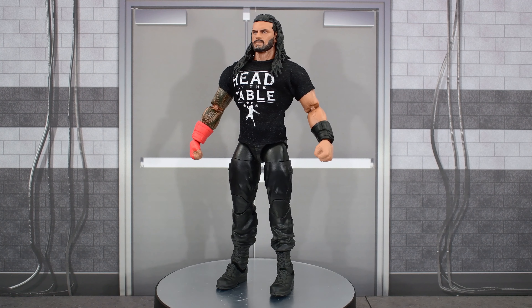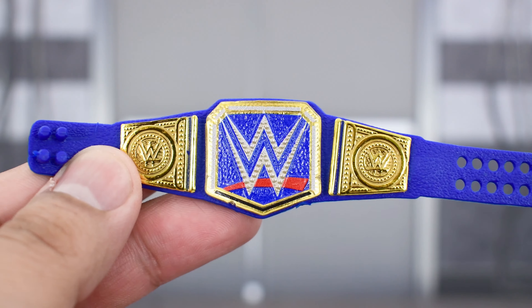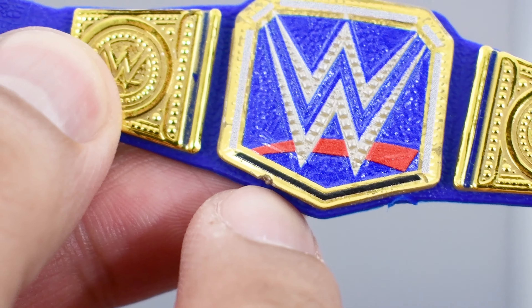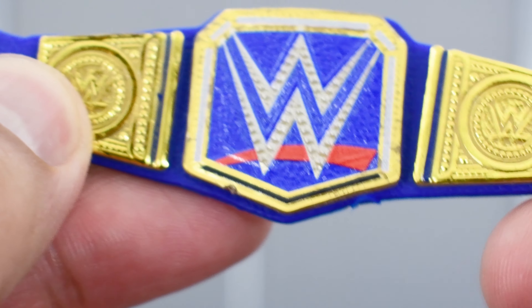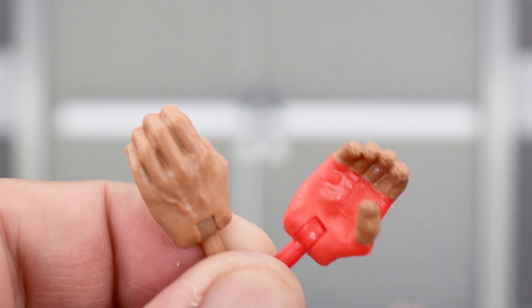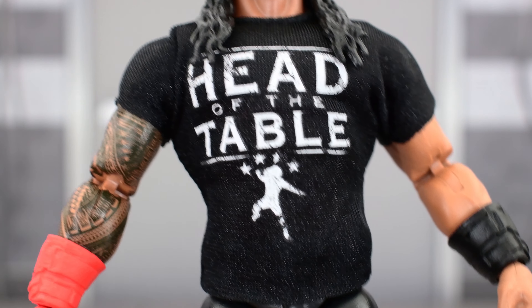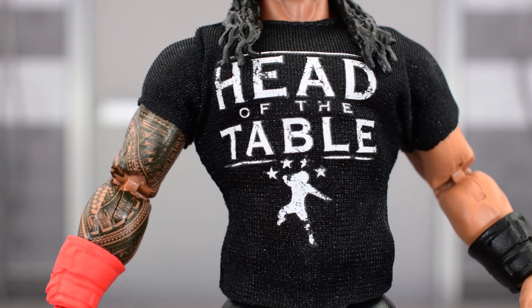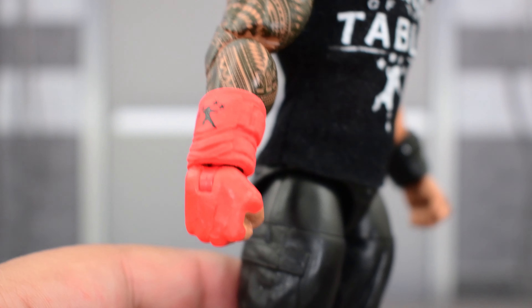Here we have the Head of the Table, the Tribal Chief, out of the packaging. Before we take a look at the figure, let's look at the accessories he comes with. He comes with the Universal Championship belt, which we have seen many times before. I've been noticing a little chip right here on a line of the recent Universal and WWE Championship belts — is this only happening to me, or are all of them looking like that? He comes with two gripping hands, one that is gloved, featuring the red glove that is brand new for an Elite Roman. And then we have the Head of the Table t-shirt, which is not brand new — we actually saw this with the Top Talent 2022 Roman Reigns figure. In fact, this figure itself is almost an exact re-release of that version.